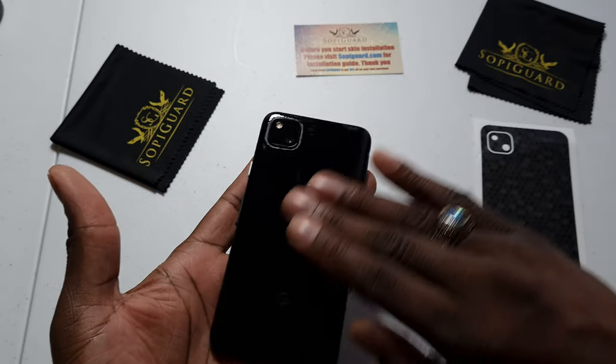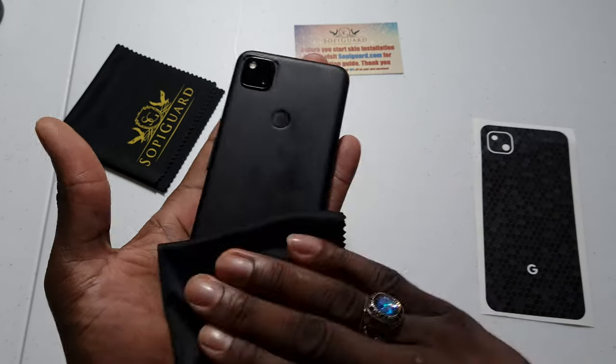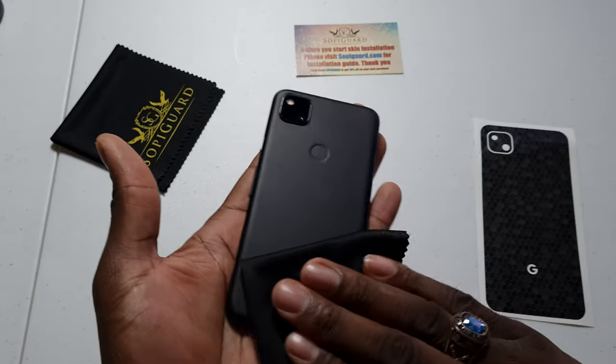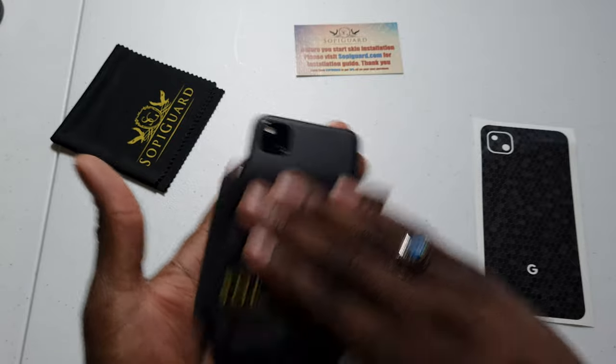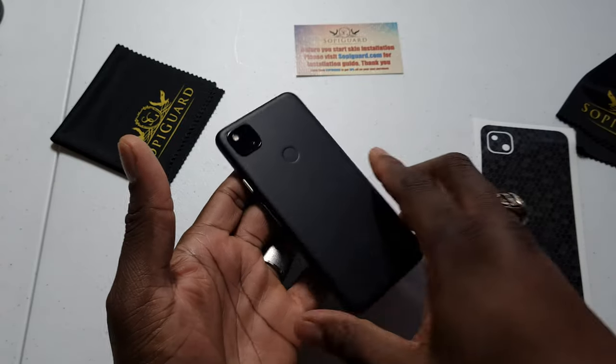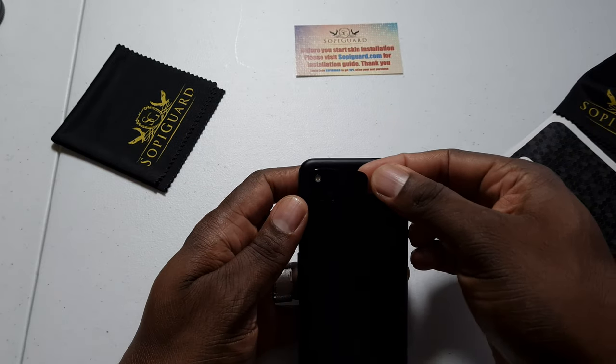So we want to get this all wiped down. I suggest you power off your device if you want to — if not, you don't have to. I'm gonna grab one of these great microfiber cloths they include, clean that up fast. Make sure you wipe it down and I always start with the camera bump when putting on a skin.